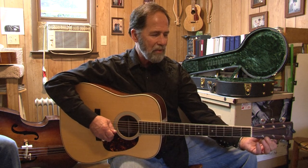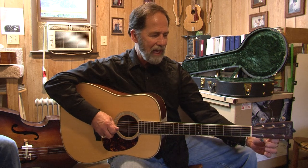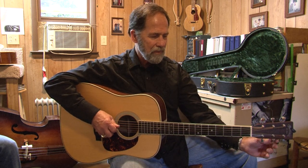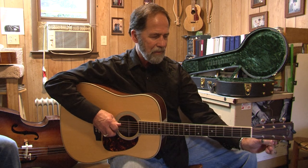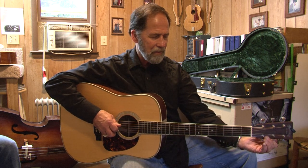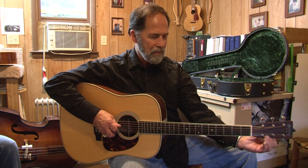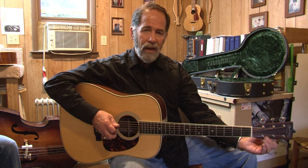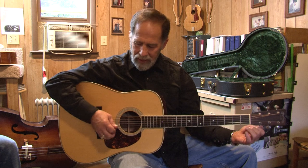The A, D, and G, they stay the same. We'll bring the B down a whole step to A. And the high E string, we'll bring that down to D — a whole step down.